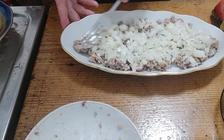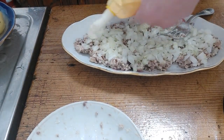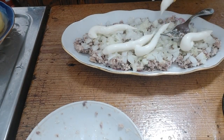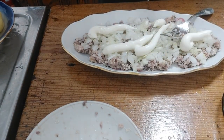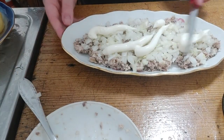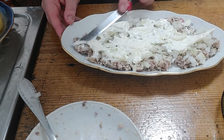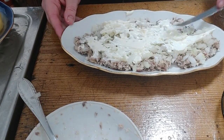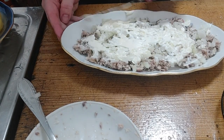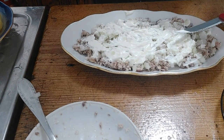Spread it and add the first layer of mayo — gently spread it on the onions and mackerel. I'll add some more.